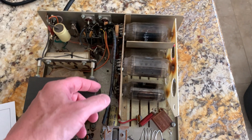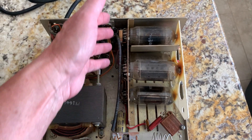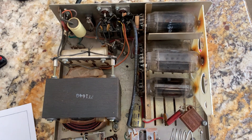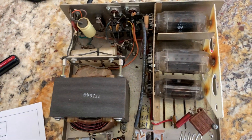They're 6 volt filaments, so I've got four tubes and I'm going to rewire all the tubes in series — two in series with two in series — because it's a 13 volt filament transformer. What I want is 12.6 volts on the filaments, so I'll just put two in series with two in series and wire them up like that.